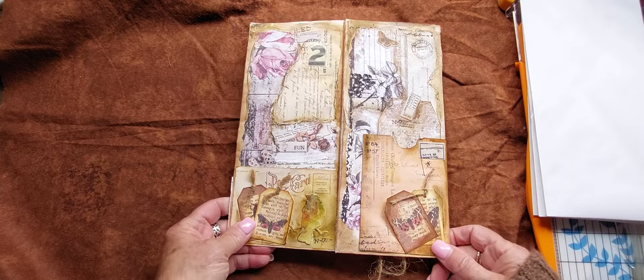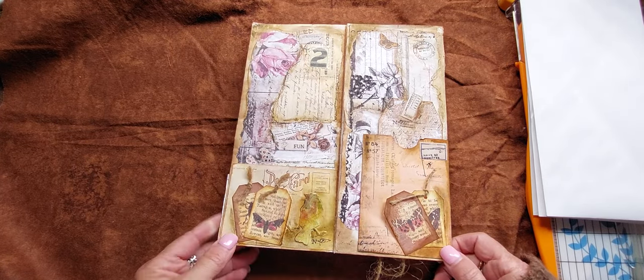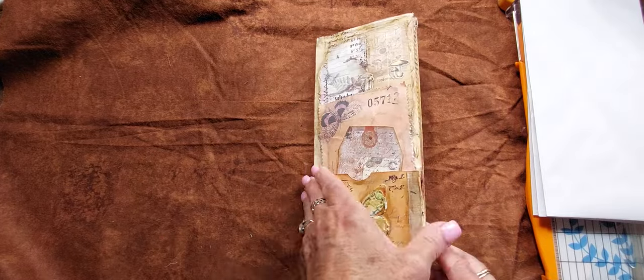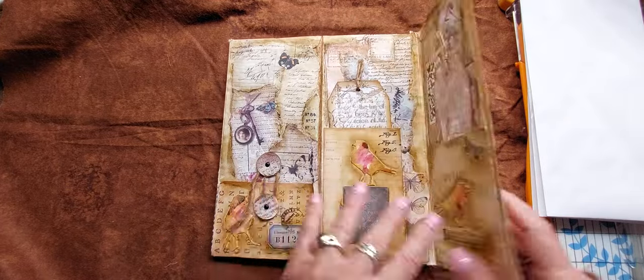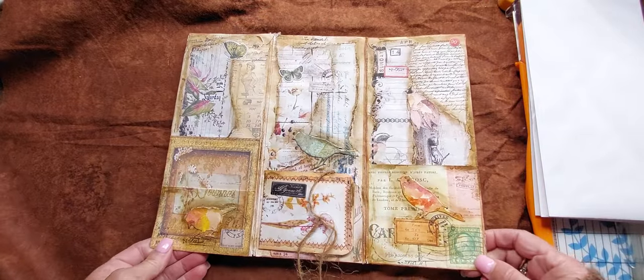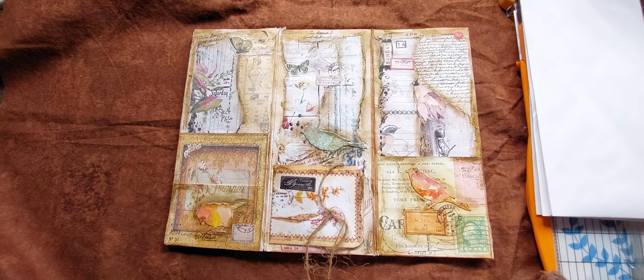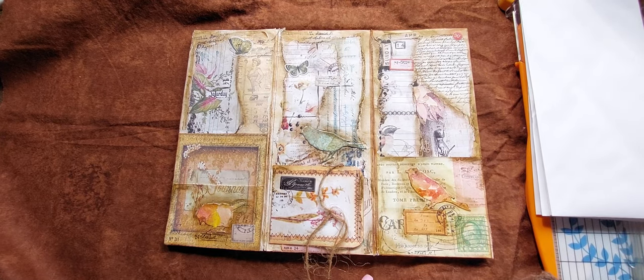I believe it was called Butterflies and Birds Flip Flop if you want to go and have a look, and if you want to join us that would be great. So let's get on — today we will do part one, which will be the foundation and putting the envelopes together, and then part two will be coming back and decorating. Thanks for joining me and see you in a sec.